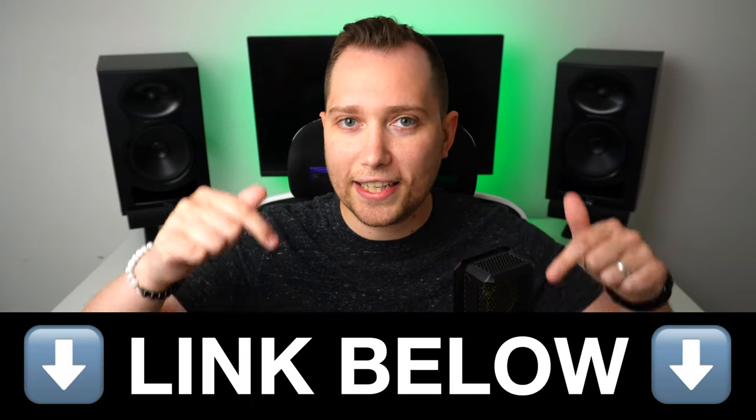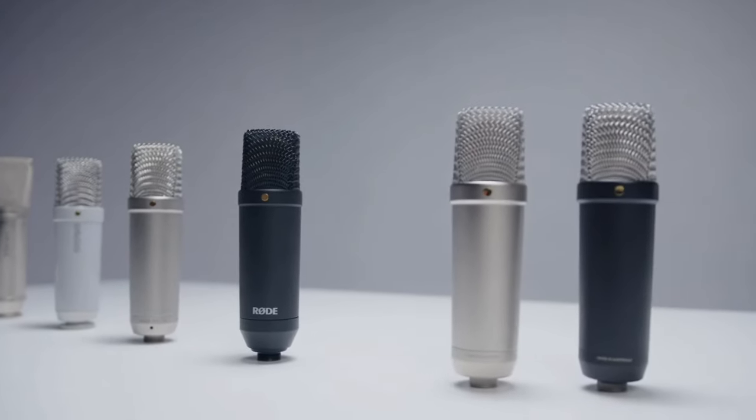If you want to buy the interface, the link is down in the description below. And if you want to check out my review of the Rode NT1 microphone, then make sure to click on this video.